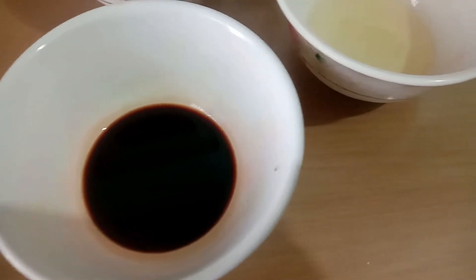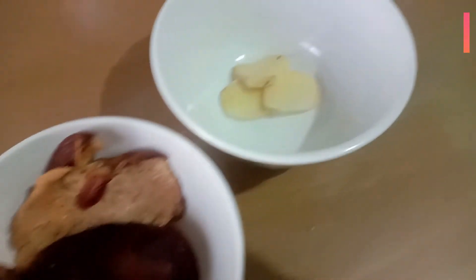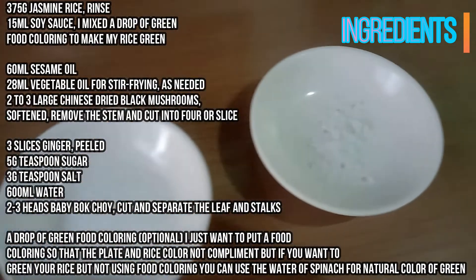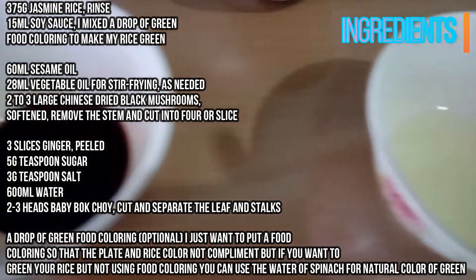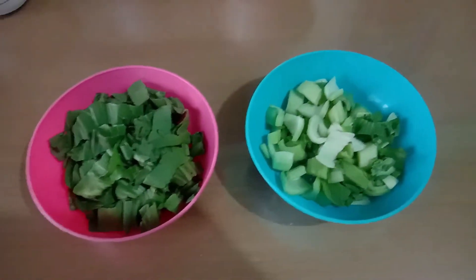Ingredients: 375 grams of jasmine rice rinsed, 15 ml of soy sauce, a drop of green food coloring (optional), 16 ml of water, 16 ml of vegetable oil, 28 ml of canola oil, 2 to 3 large Chinese dried black mushrooms softened with stems removed and cut into slices, 3 slices of ginger, 5 grams of sugar, 3 grams of salt, 600 ml water, 2 to 3 heads of baby bok choy with leaves and stalks separated. The food coloring is optional — it's just so the plate and rice complement each other.